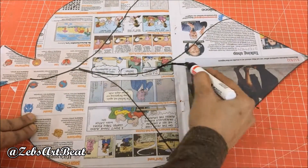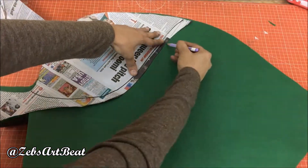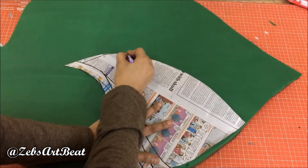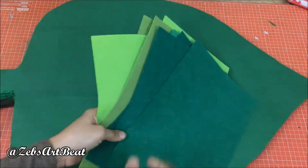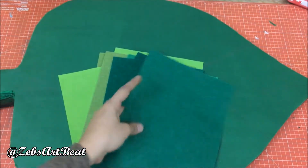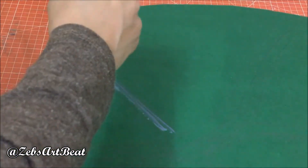Draw the veins of the leaves on the same newspaper stencils. Fix the different shades of green velvet sheets on the respective areas with the help of the stencils prepared. Paint the salinity and road area on the top.